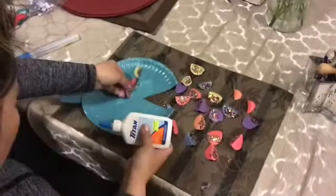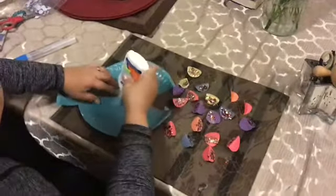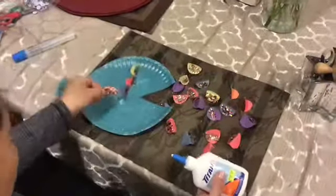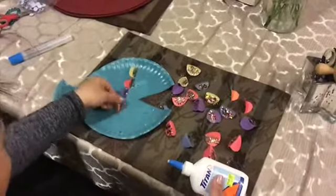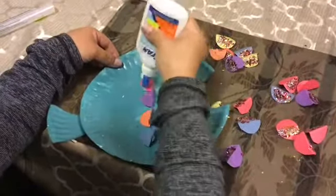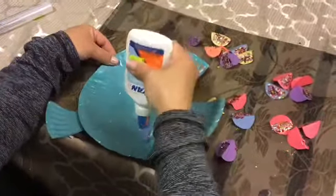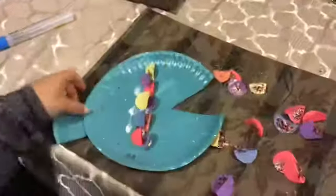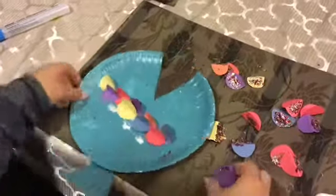Now it's time to glue on our beautiful shiny multicolored scales on the body of our rainbow fish. As you can see here, I'm lining them up and gluing them one piece at a time. I am overlapping the scales and using different colors so that I can make a pattern.